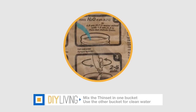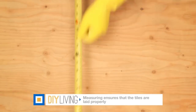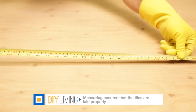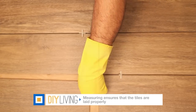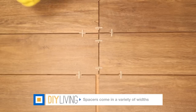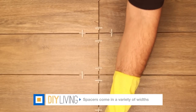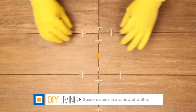Follow the instructions on the thinset package to mix it inside one of the buckets. The other bucket will be used for clean water. Measure the tiles and then measure your work surface. Dry lay the tiles with spacers to see how it looks. The spacers are essential for making sure all of your tile lines are straight and the same width apart. When you're happy with how your tiles look, you're ready to go.